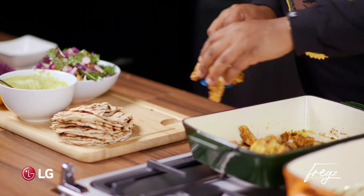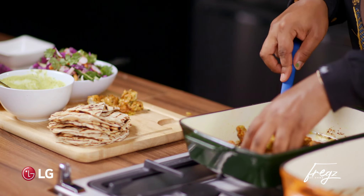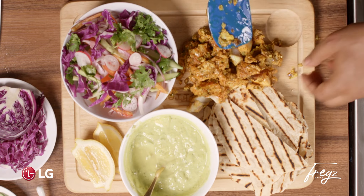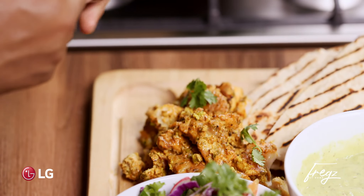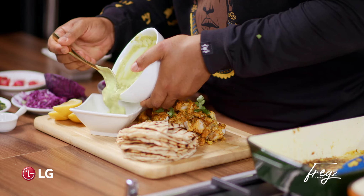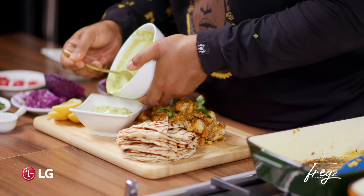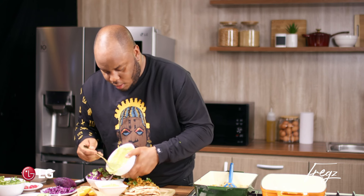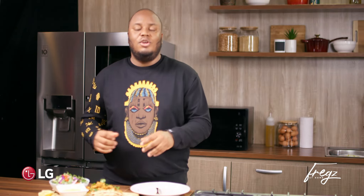And finally I'm just going to grab the fish and just nestle it in there. Oh my gosh! There goes the avocado yogurt sauce — perfect for tying together this dish.